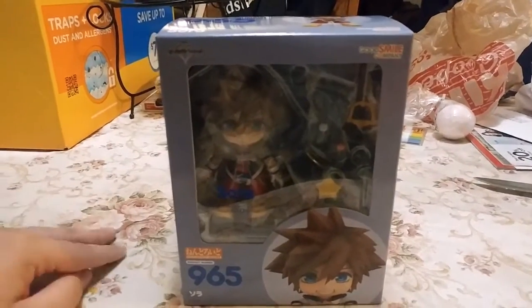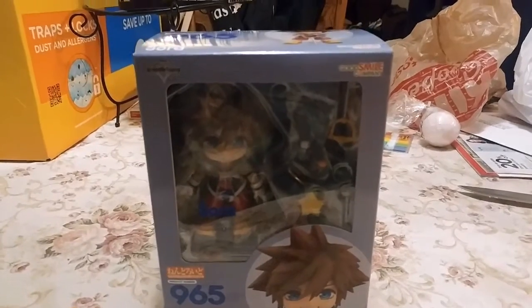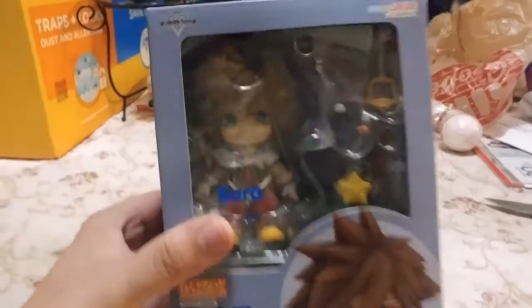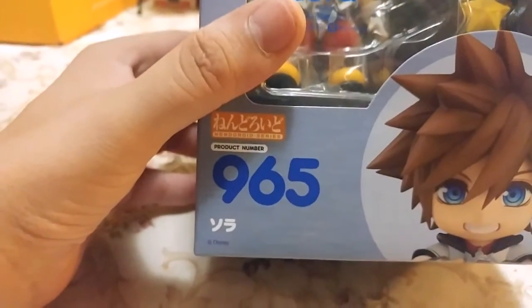What up guys, it is the Ultimate Frozen Fan back here with another unboxing video, and oh boy do we have a big one today. It's the Sora Nendoroid from Kingdom Hearts by the Good Smile Company, number 965.